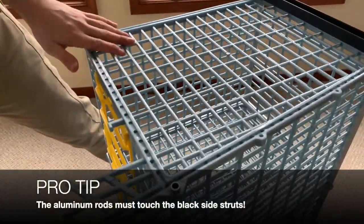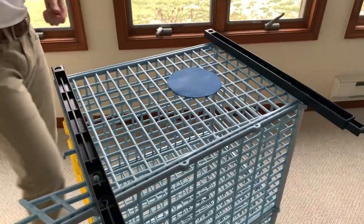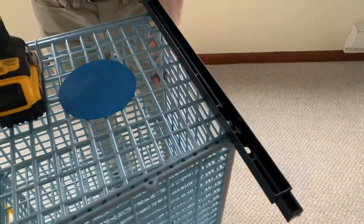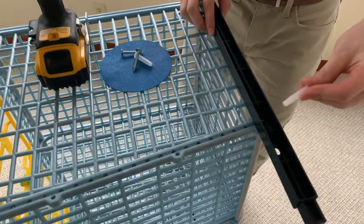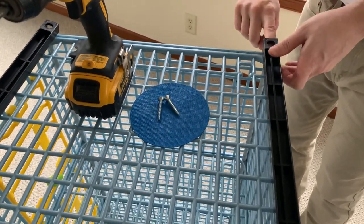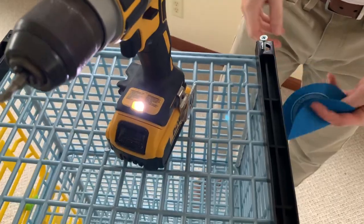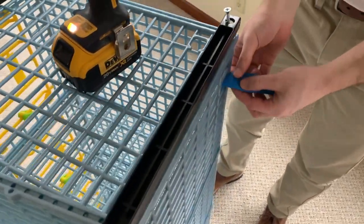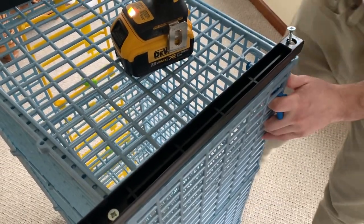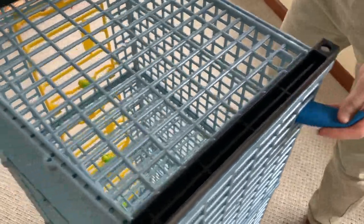Now we're going to add the side struts onto the other side. Here's where the vise grip comes in handy — you can use a vise grip to lock onto these rods, and also use it on the inside. We're going to do the same thing with the mollies as we did to the other side. Placing the molly into the side strut, grab your screw again, and you can use the grip along the outside. Then do the same thing along the back, placing it just enough so that we're touching the rod so that it does not move. Use your power drill and repeat the same steps on the other side.